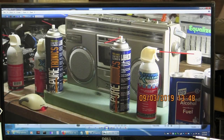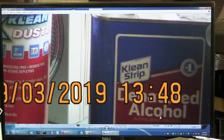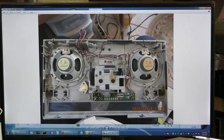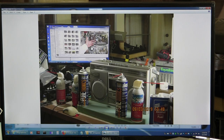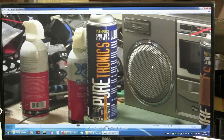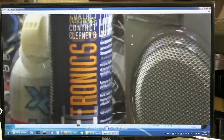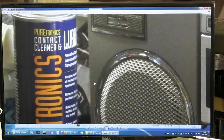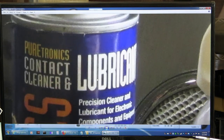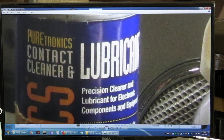I use denatured alcohol to clean the heads with and other things. And I use canned air. And then I use this stuff here — it says lubricant. Precision cleaner for electronic components and electricity. That's what I use.